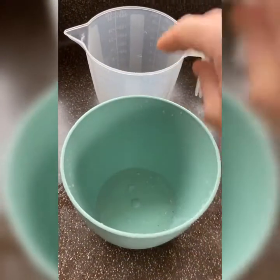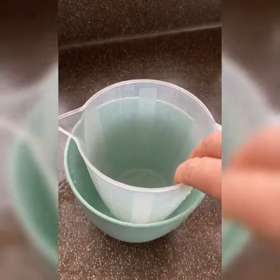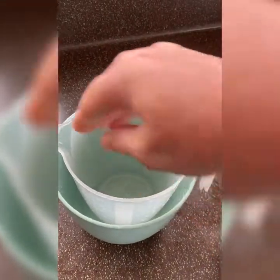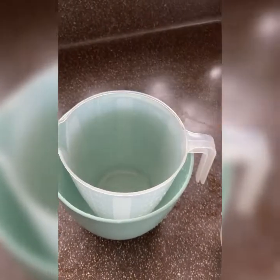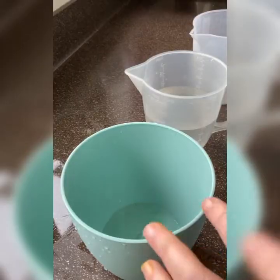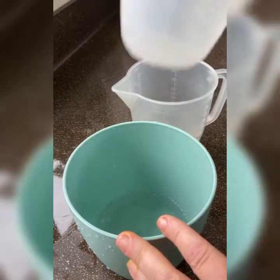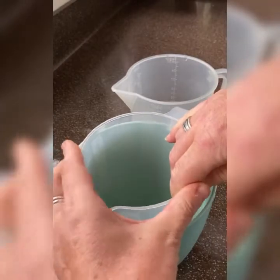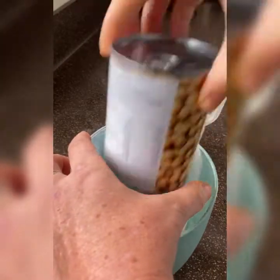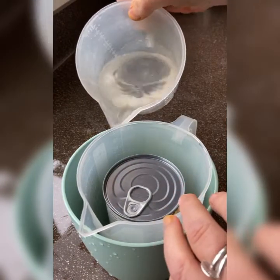Here I have two containers — they can be any containers, but you just want to make sure that one will fit inside the other and that your bottle will fit in there. Then we need some water to fill in the gap. I'm just putting some water in, but the inner container really wants to float because it's so light, so I've got a tin going in and I'll add more water.